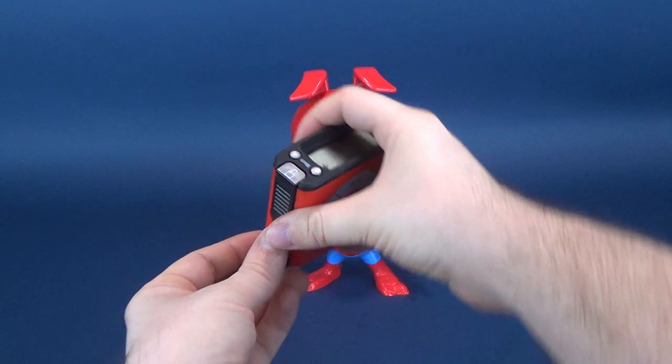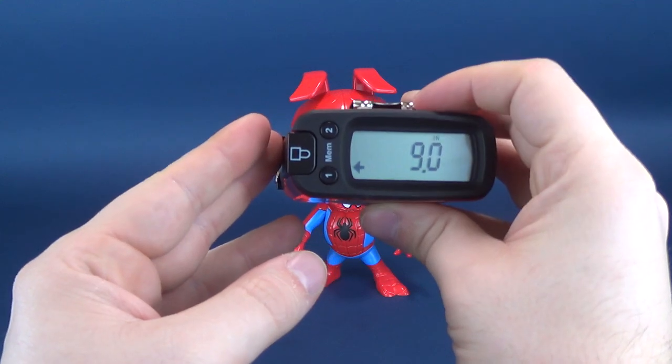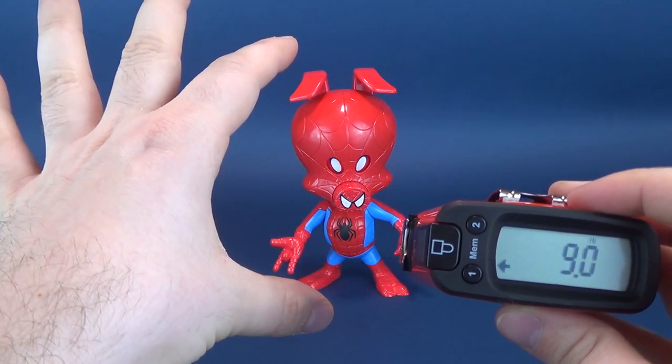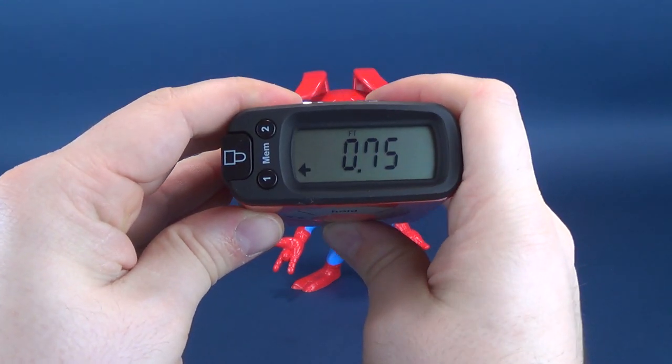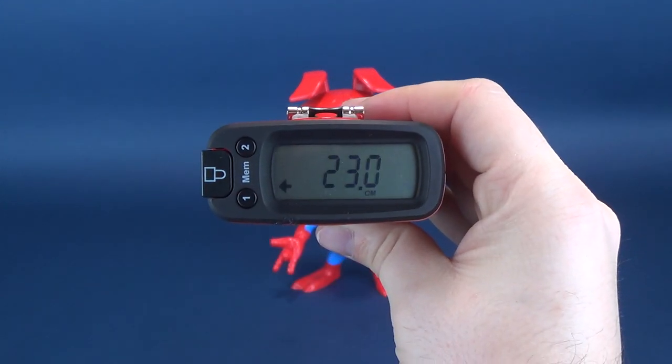As I measure off Spider-Ham, I want to send a thank you to viewer Bill who took the time and sent this my way for us to have a look at on this channel — thanks again Bill. The Ultra Measure Tron tells us that from the bottom to the top of his head, Spider-Ham stands nine inches in height, which in centimeters is 23 centimeters exactly.